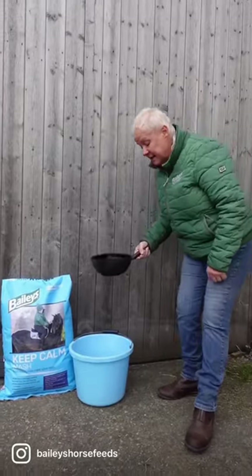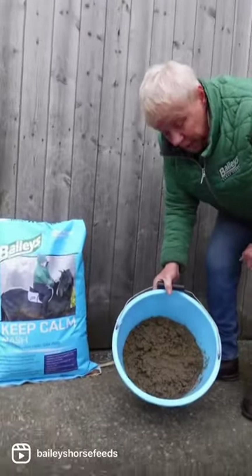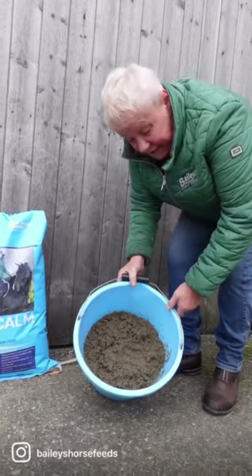This is the second scoop of water — as I say, it's two parts water to one part Keep Carb. We've waited 10 minutes, but we've used warm water so it should be a bit quicker. The colder it is, the longer it takes to soak.